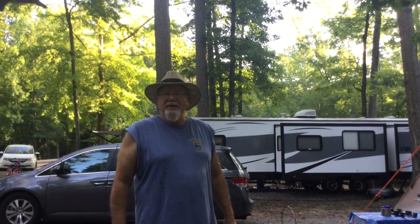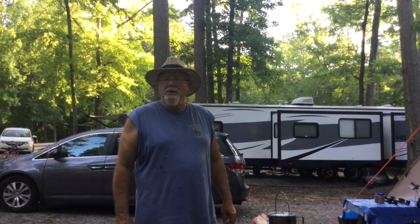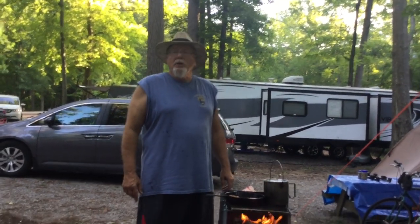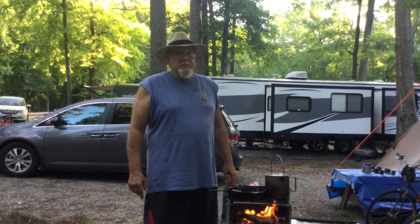Hi, I'm Frazier Douglas, the avid tent camper. This weekend, my sisters and I are camped at Tannehill State Historic Park near Birmingham, Alabama. The weather's been very, very hot.